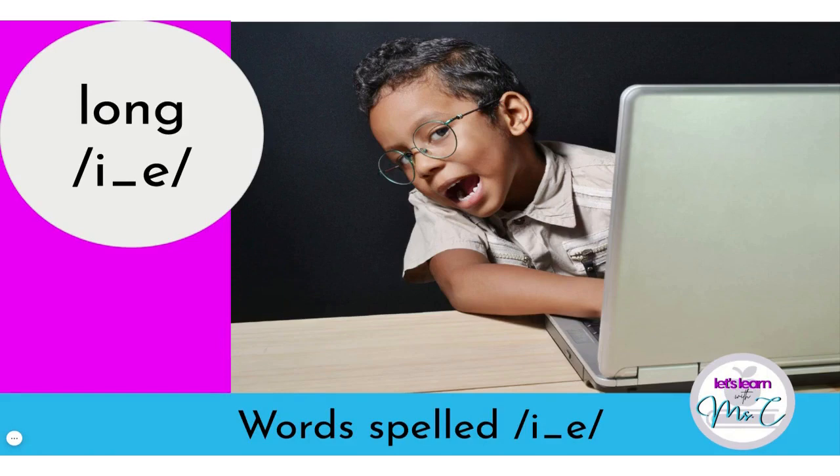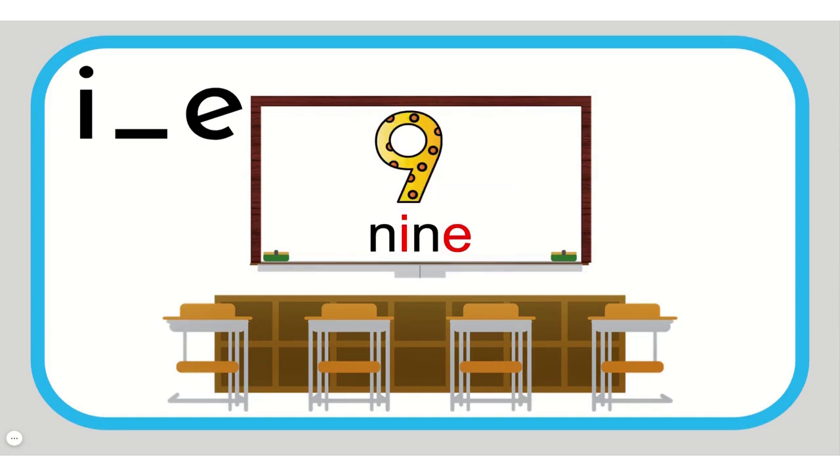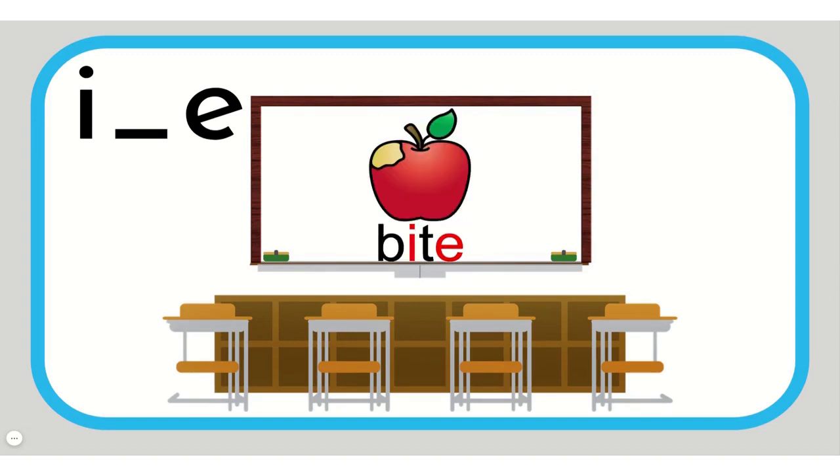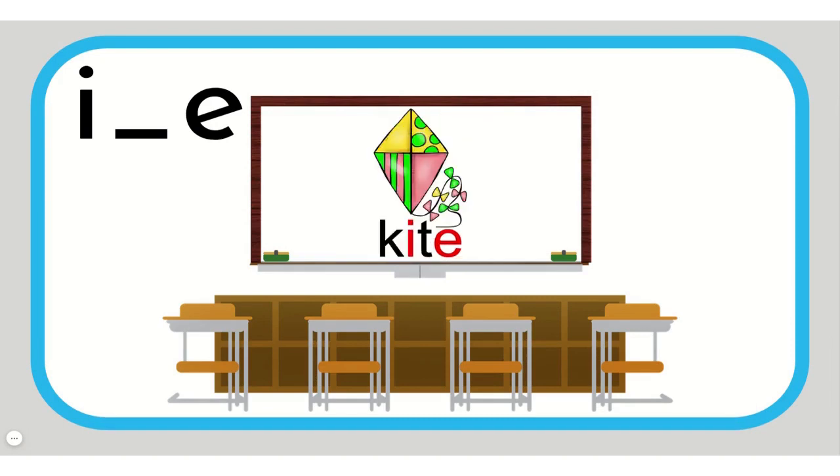Long I spelled I, silent E. I — hide. I — nine. I — bite. I — wipe. I — kite.